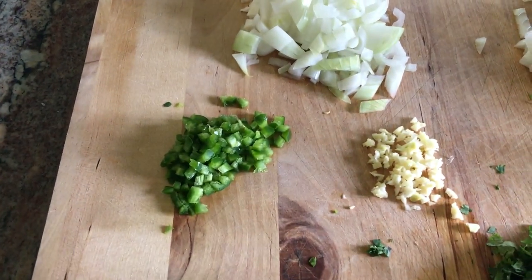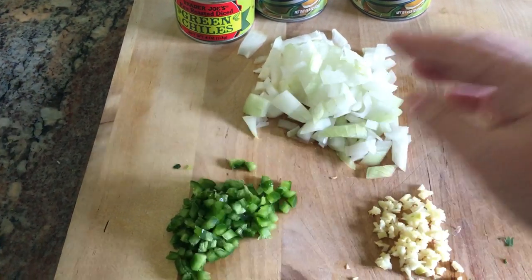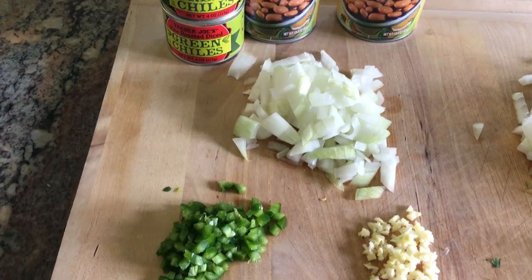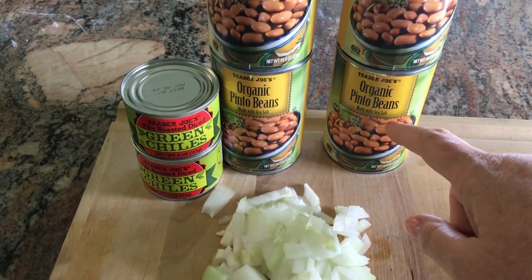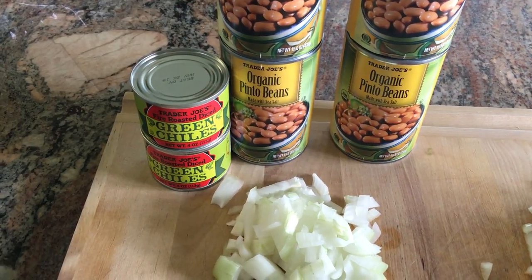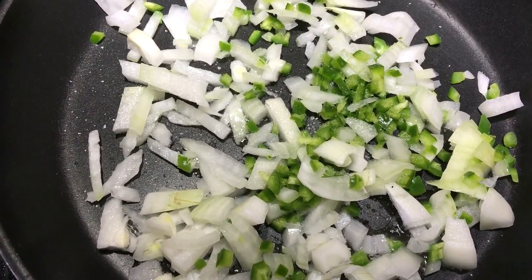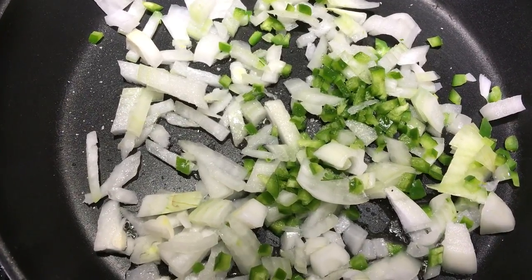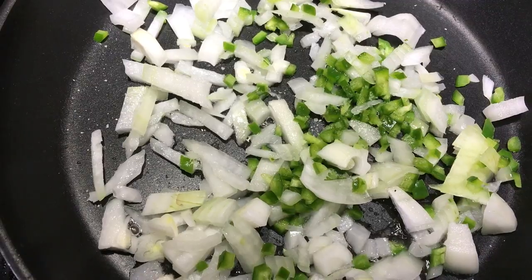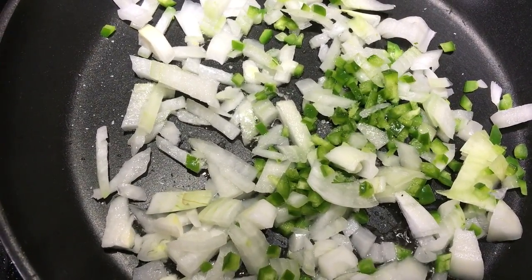For the beans, I use the other half of the onion, a clove of garlic, half a jalapeno, four cans of beans, and two cans of diced green chilies. In a separate frying pan, I have a tablespoon of oil, the other half of the onion, the other half of the jalapeno, and about half a teaspoon of salt. These onions are going to be the base for the beans.